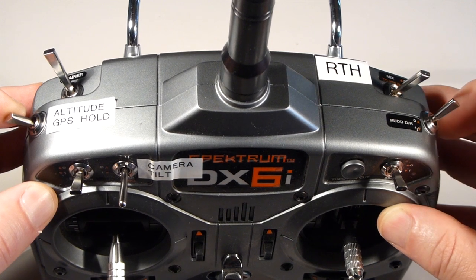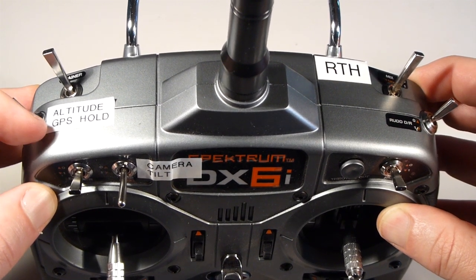So now, when you're in GPS mode and you use the mix switch, you have a manual fail-safe mode.